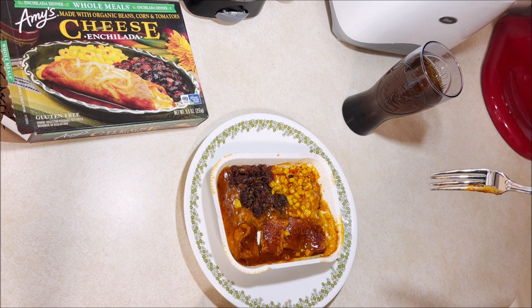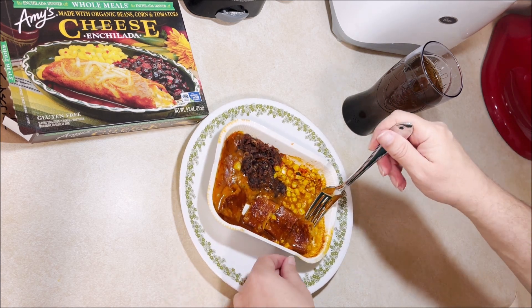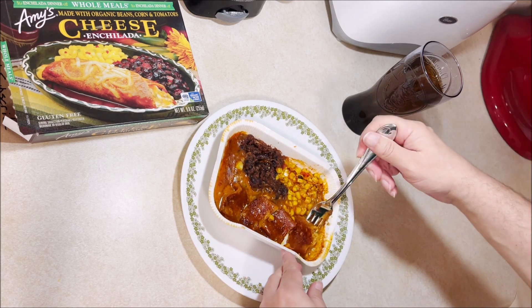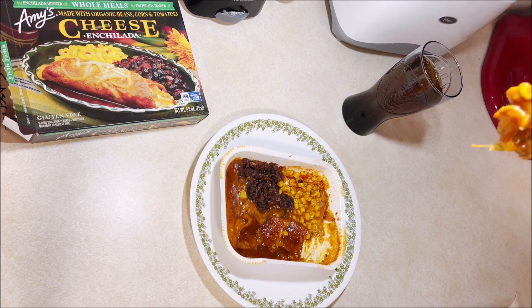Corn — not bad, pretty good actually. Not award-winning or anything.